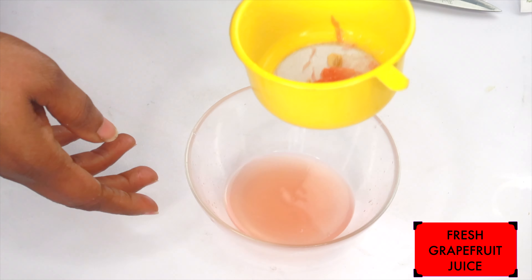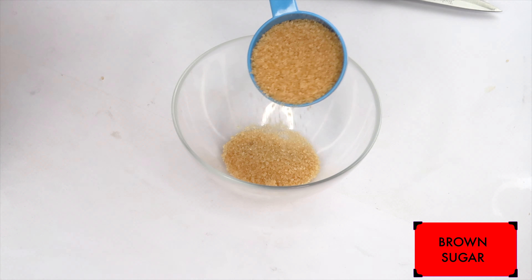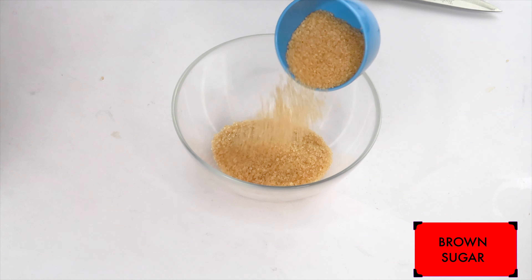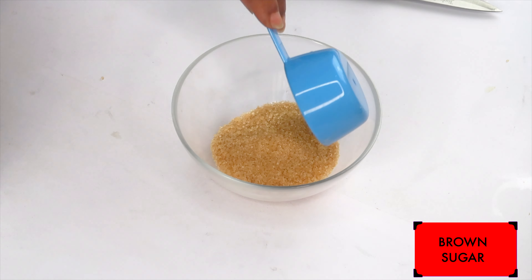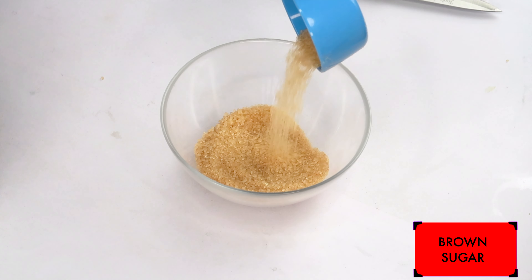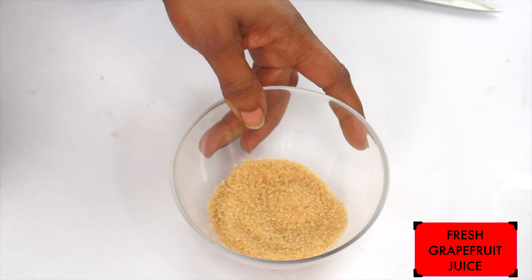Here we have our fresh grapefruit juice. Now our next ingredient is sugar. Today I'm using brown sugar, however if you do not have brown sugar, go ahead and use white sugar. Sugar contains glycolic acid, which will help to clear the skin of pigmentation. It will also help to get rid of dead skin cells, seep deep into the pores, and clean the pores out. It also makes a great exfoliator for not only your face, but your entire body. Here I have a quarter cup of the brown sugar — use the same amount if using white sugar.